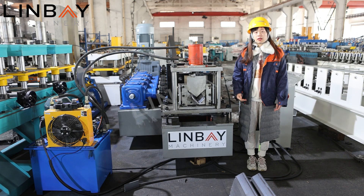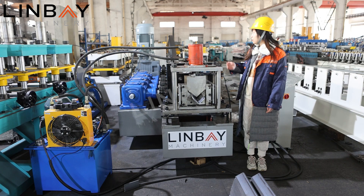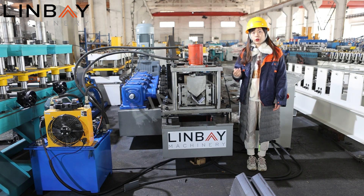You may be worried about commissioning and installation of the machine — there is no need to worry. We will commission the machine before it leaves the factory, so when the machine arrives at your factory, you can start production right away. This saves your time and is very favorable for your business. Our warranty is 5 years for the motors, 2 years for the whole line, and after-sales service is lifetime.